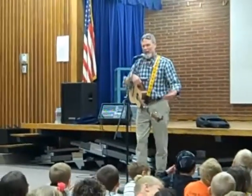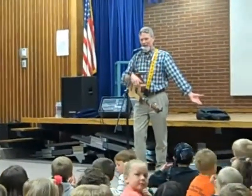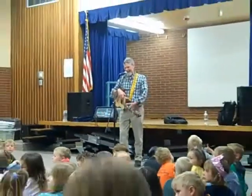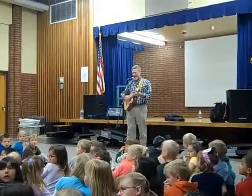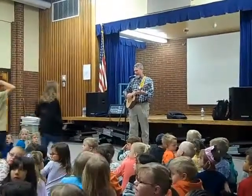Now, Mrs. Arnett's class, would you like to come up and help me teach the sign language to the song? The reason I'm asking these guys is because they've seen it on video, so they've had a chance to learn it — these guys and girls.